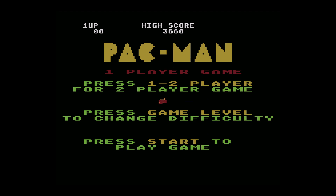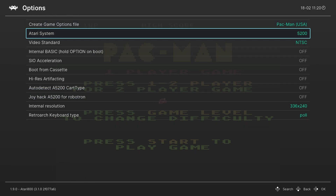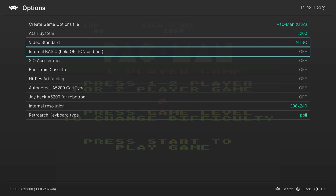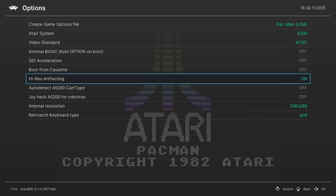With initial setup out of the way, let's cover some of the more advanced core options available within the Atari 800 core. Going back into the RetroArch quick menu, we'll go back into the options menu. Our first option is the Atari system — again, make sure you set this to 5200. Next we have our video standard; you can choose between PAL or NTSC. The internal basic option is for Atari 8-bit computer systems, so we can ignore that. Same with SIO acceleration and boot from cassette. Our next option is high-res artifacting.